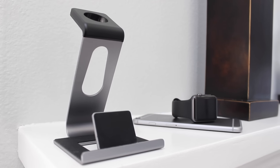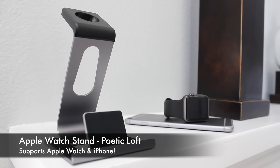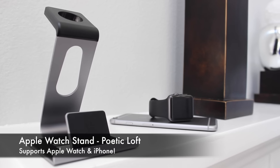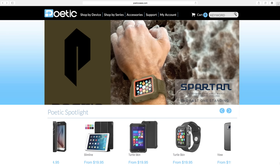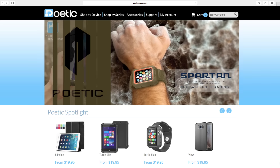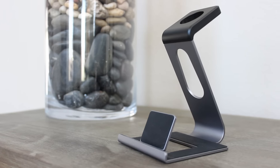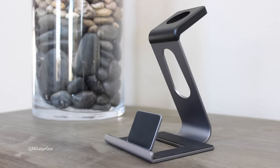What is up guys, JB here at My Gadget Gear, and today we're taking a look at a new Apple Watch stand by Poetic called The Loft. I'd like to give a huge shout out to Poetic for sending the Loft stand my way, because I've recently been in the market for a really nice Apple Watch stand, and I believe The Loft is a great solution.